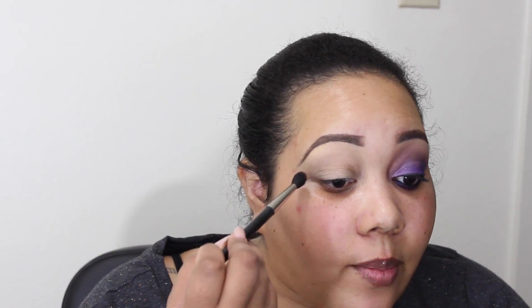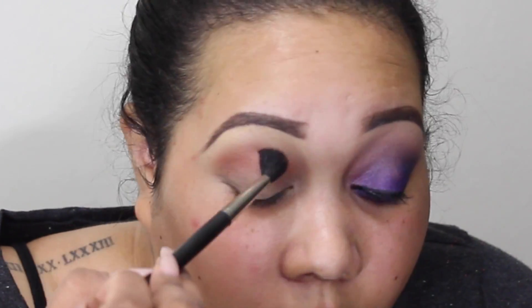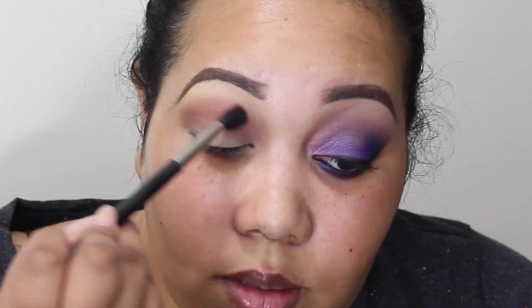I went ahead and completed one eye just for time purposes. I'm first going to start out with my Makeup Geek all-matte palette and use this reddish warm brown called Coco Bear. I'll take my MAC 214 brush, pick up a little of that, and put it in my crease area to give a little warmth to the look. I'm not going to do too heavy an application right now because I'll apply this color again later, but I want it down as a transition color.